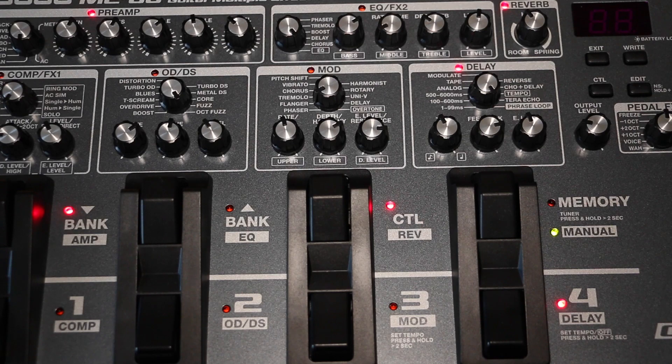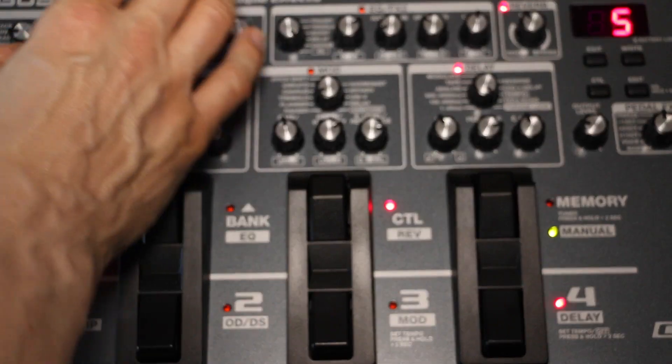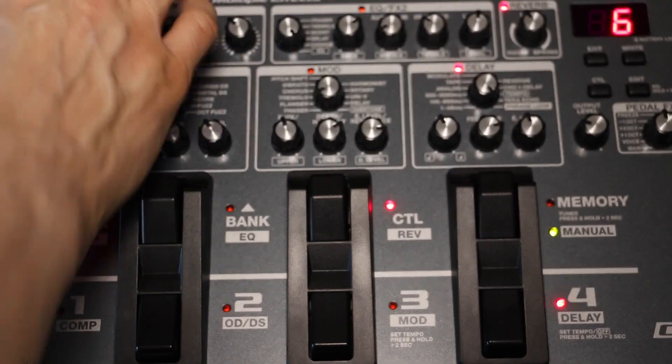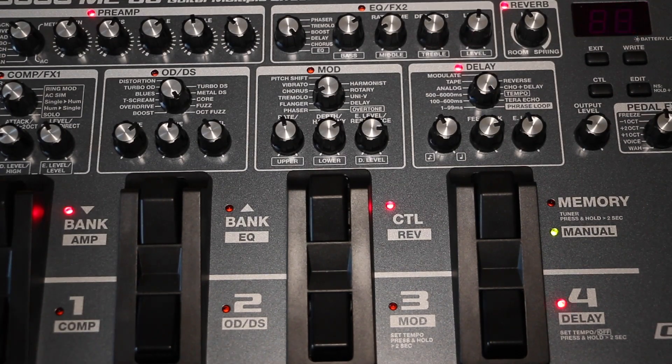Combo simulates the Vox AC-30's vintage crunch sound — now there's something concrete people can relate to. Lead delivers the sustaining vintage lead sound of the Boogie MK series. And drive is described as an advanced straight drive sound that works well across a broad range of situations — a sound that supposedly cannot be obtained from any existing amp. We'll be the judge of that in a little bit.